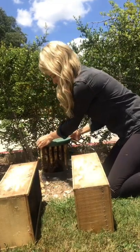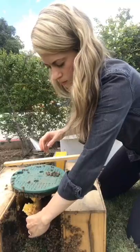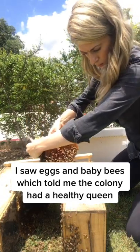Bees were living in this water meter and I was called to remove them, so I lifted the cover to reveal a beautiful hive. The bees hadn't been there for very long, but they had already built a lot of comb. The comb had eggs and baby bees, which let me know that the colony had a healthy queen.